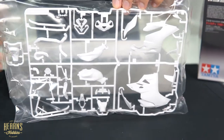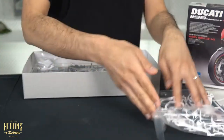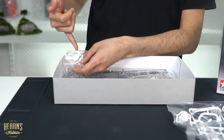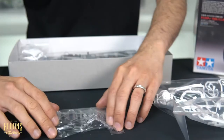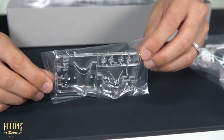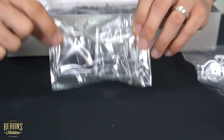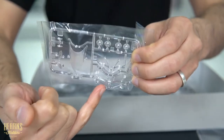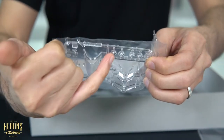Over here we've got a little more of the framework — that's the main bodywork. And then over here we've got the clear parts: you've got the windscreen, which looks very much like an aircraft windscreen — gives you an idea of the aerodynamics of these things. You've got the headlight covers, tail covers, and then you've got indicator lenses. Lots of nice clear parts.